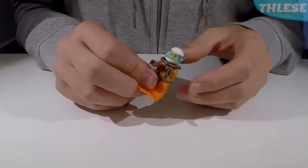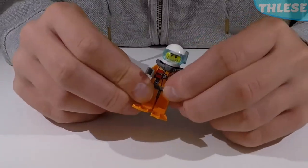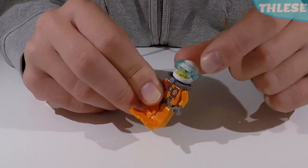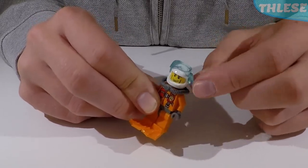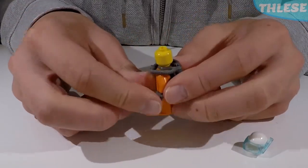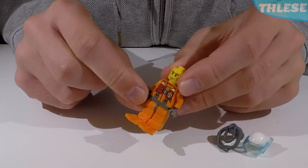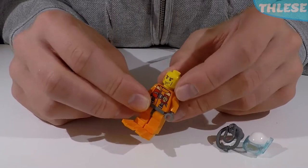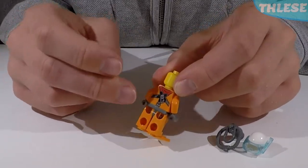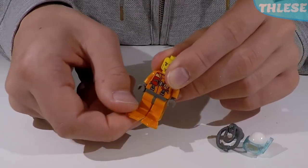Last but not least, the fourth minifigure has the most accessories. He has the same suit as the helicopter pilot, but this one is a diver who saves people. He has the same white helmet but with a blue hinged piece on top — a sort of snorkel piece. Around his neck he has a breathing tank with one cylinder at the back and holes leading to his mouth, which slips off easily. The torso and legs are the same as the previous minifigure. His face has brown eyebrows and a beard design. He also comes with orange flippers that clip to the underside of his legs.